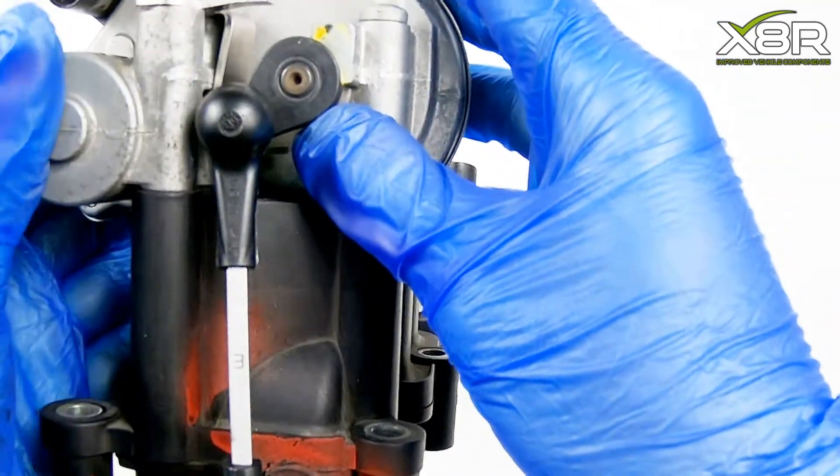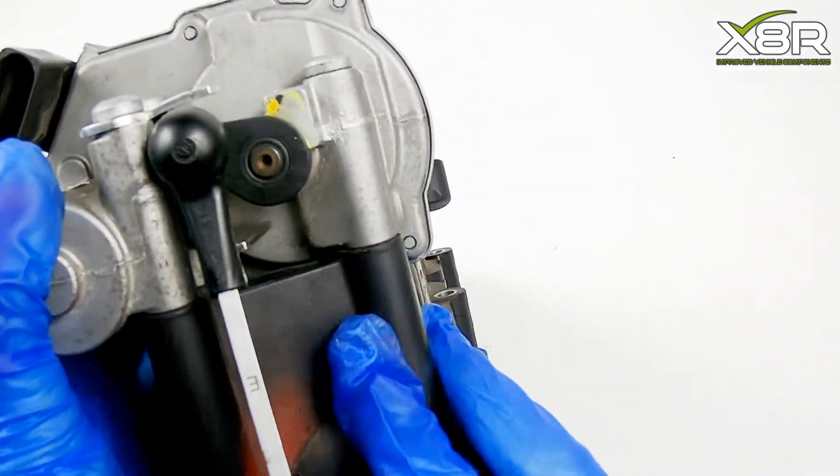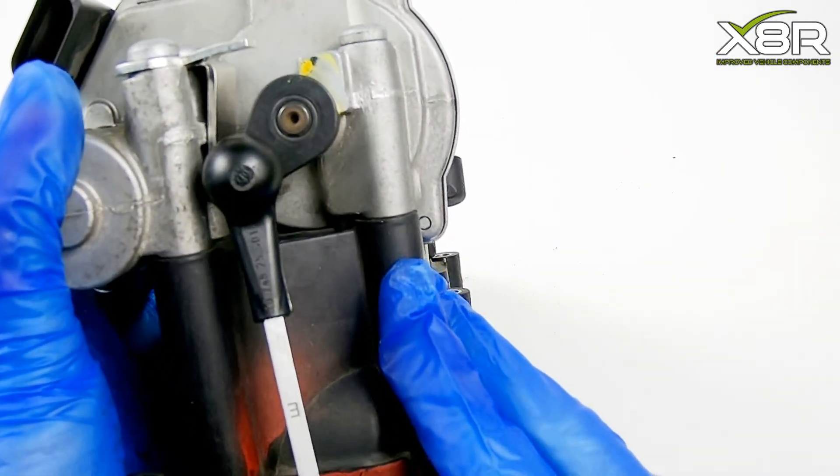Then just push this linkage back into position. This completes the repair. Thank you for watching this X8R video.